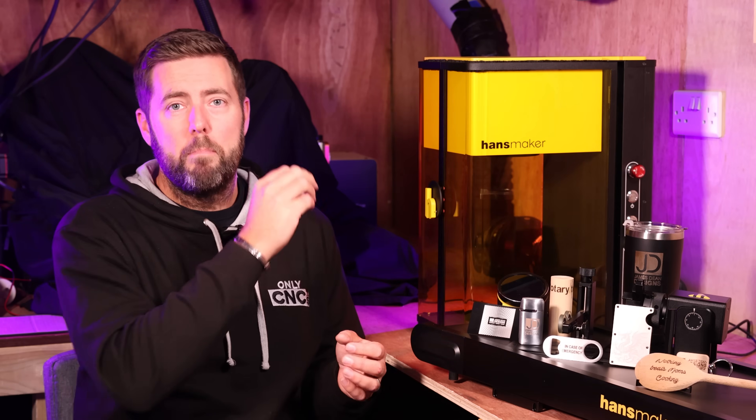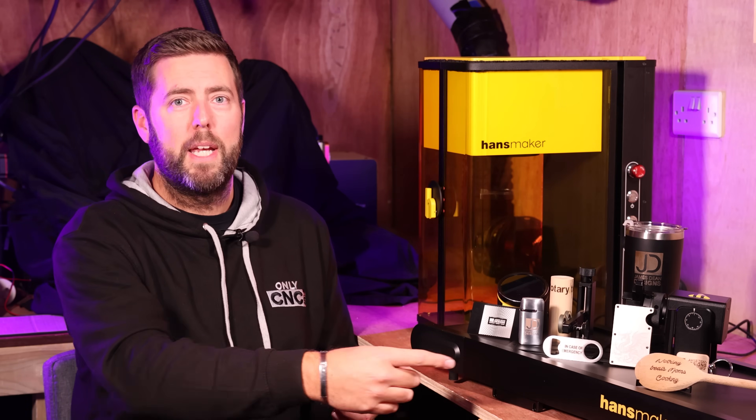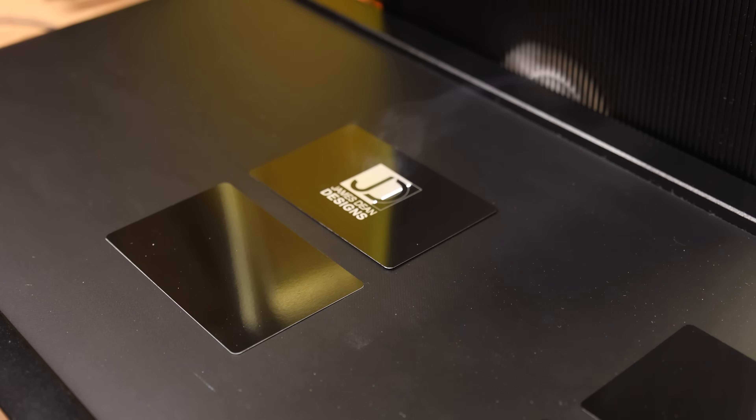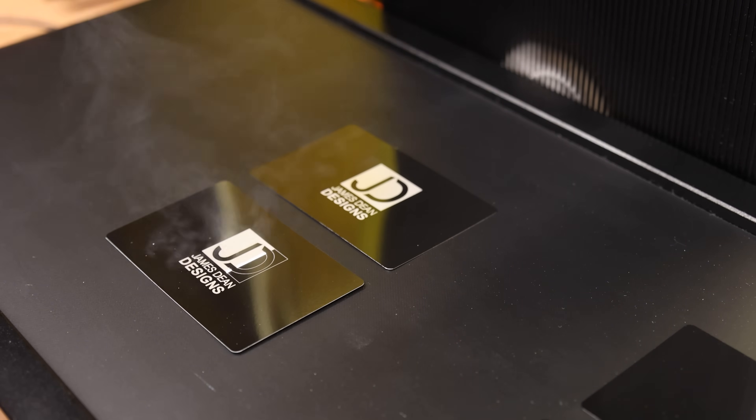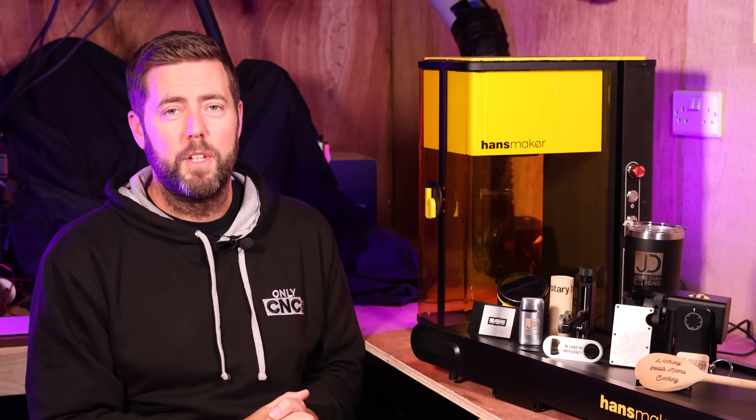This batch processing doesn't only work on the main bed itself, but also on the conveyor belt accessory, which I'll move on to very shortly. Ultimately, it just allows you to speed up the process of being able to knock things out quickly without manually changing everything over all the time.